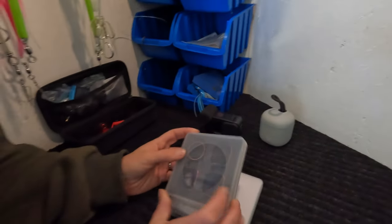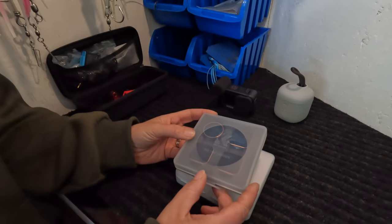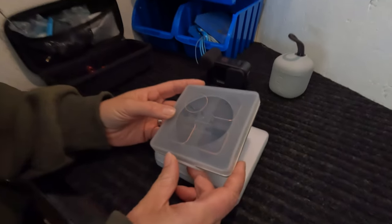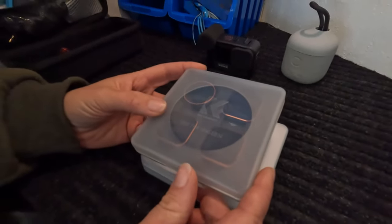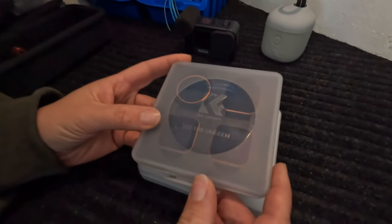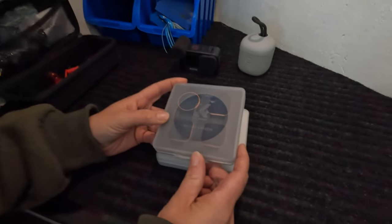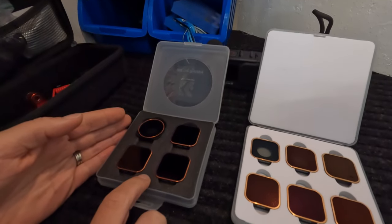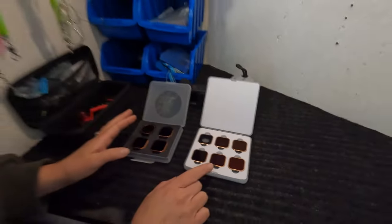These are our ND filters. They give you that cinematic look to your footage without overexposing. You can look these up on YouTube — there are tons of videos going into more detail about the benefits. They've been really helpful for us, especially with different lighting conditions. We have two sets: KNF Concepts and Neewer, because we run two GoPros.